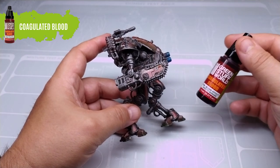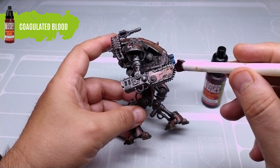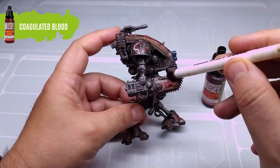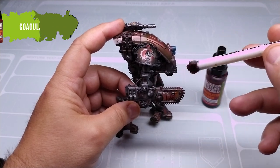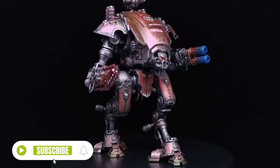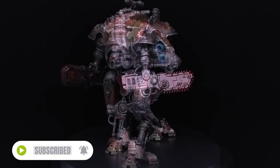Finally, a little blood clotted on the saw will add a personal touch to the vehicle. Don't forget to leave a comment, subscribe, like and stay tuned for the next Green Style World video.